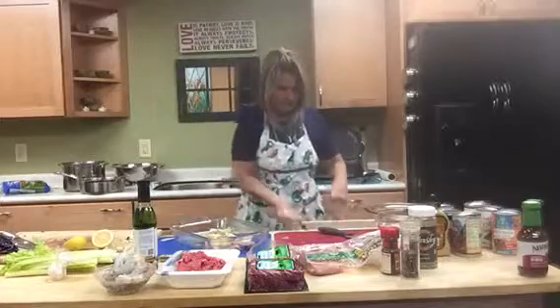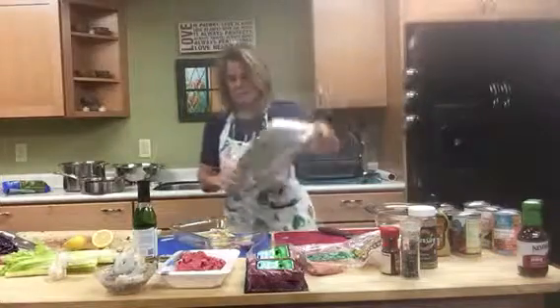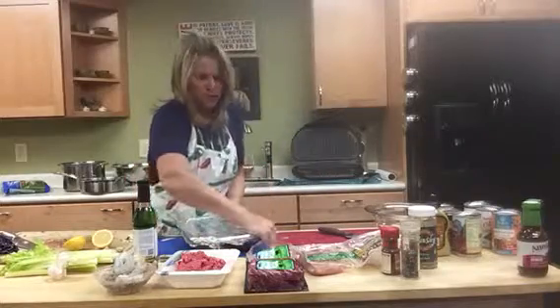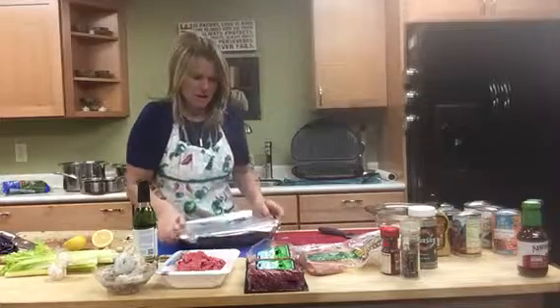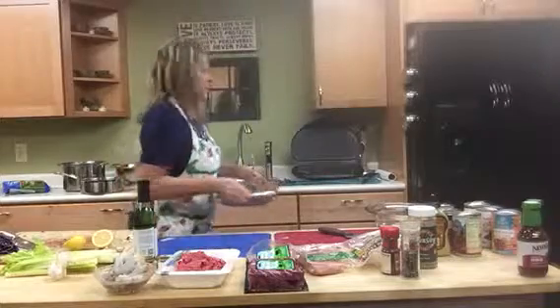This is actually done. We just have to bake this. I'm actually not going to bake this here — I'm going to take it home and bake it. You want to bake it at about 350 to 375 until it's done. Usually probably 30 to 35 minutes, I would guess, but just check it depending on your oven.